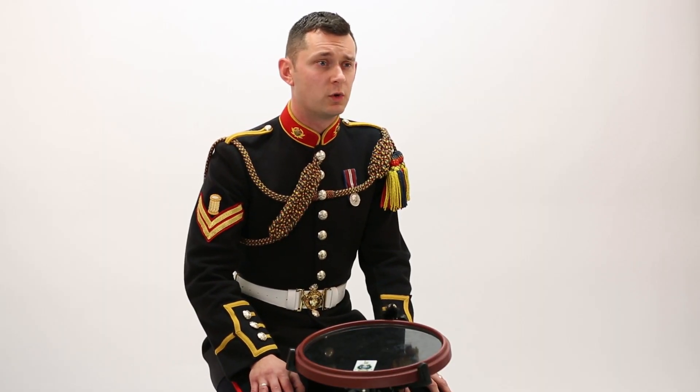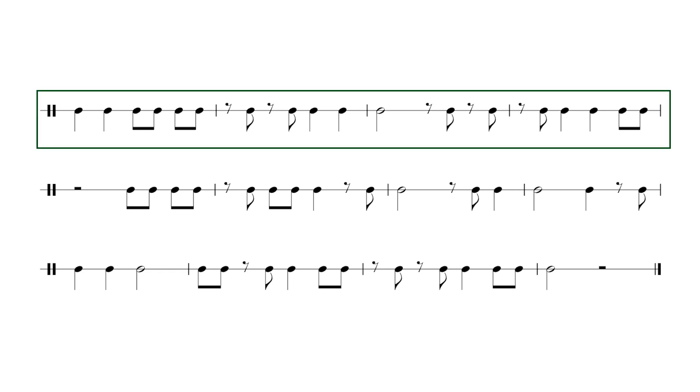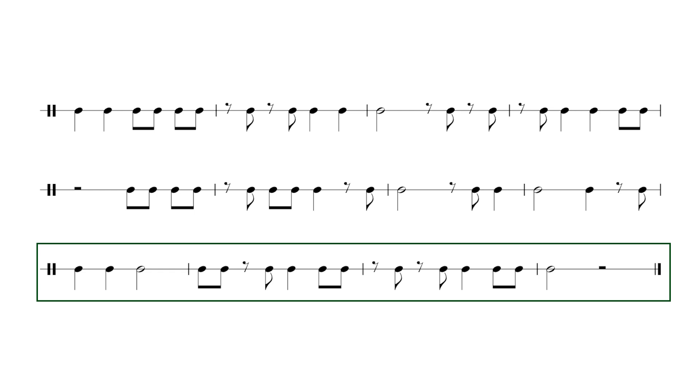We're now going to try an exercise containing everything we've learnt so far. This final exercise covers everything from lessons one and two: crotchets, minims, quavers, crotchet rests, minim rests, and quaver rests. Remember to count in your head throughout — count two for every minim and minim rest, and count 'and' when you see quavers and quaver rests. Take a couple of seconds to look at the beginning of the exercise. Good luck — after four. One, two, three, four. [Exercise performed.] Well done — if you've got all that right then you're ready to progress to lesson three.